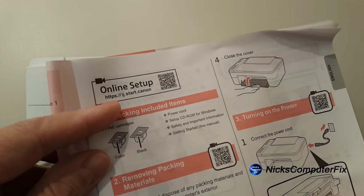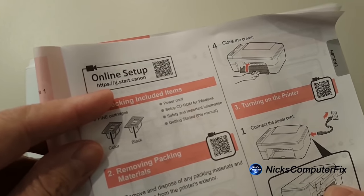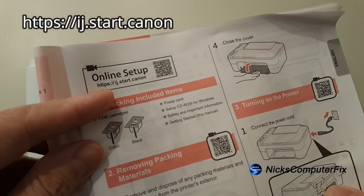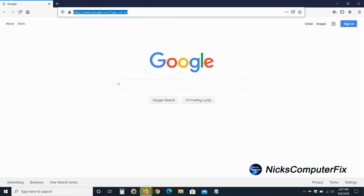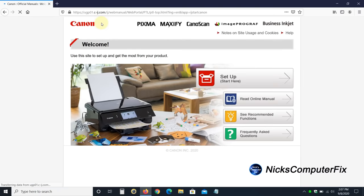But first we need to install the print driver and set up wireless printing. We do that by going to the URL ij.start.canon — that'll guide us through the necessary steps. So let's go over to our computer, open up an internet browser, type in ij.start.canon on the address line, and hit the Enter key.